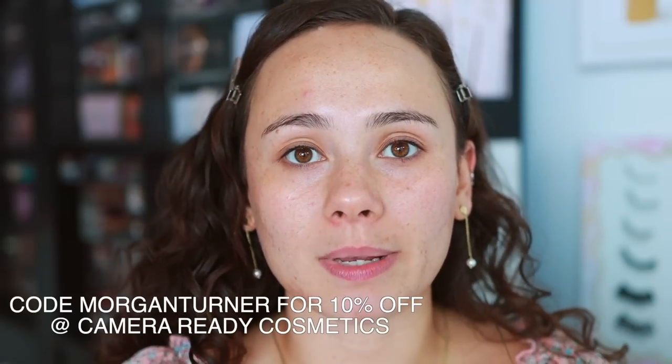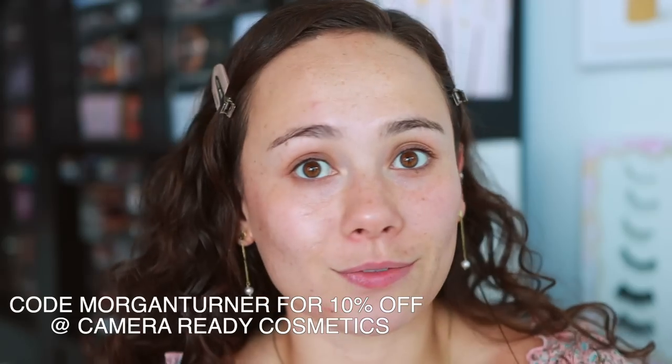Shout out to Camera Ready Cosmetics — they sent me a bunch of shades that I'm going to be able to show you. They got it to me the day it launched, which is awesome. This product is currently available on the Danessa Myricks website, Camera Ready Cosmetics, and Beautylish. If you shop at Camera Ready Cosmetics and use the code 'Morgan Turner' at checkout, that will save you 10% off. This is not a sponsored video — they're just supporting my channel.